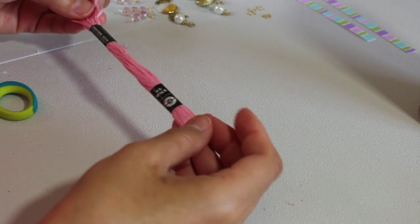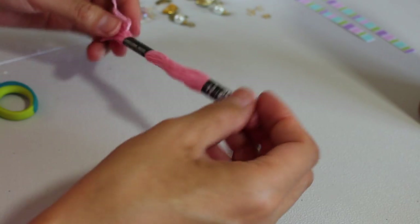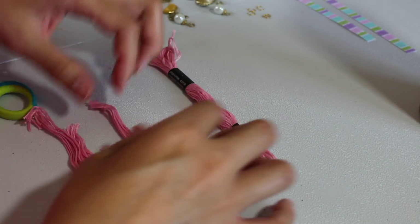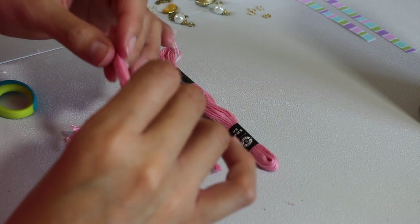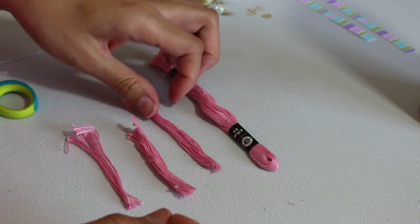The next step is to make your tassels. They have some at Joann's or Michaels, but I decided to make my own because I wanted the color combinations to stick between teal and pink. Since I already had this thread, it was a perfect match. You want to cut the thread into sections of three or four depending on how many you're going to use.